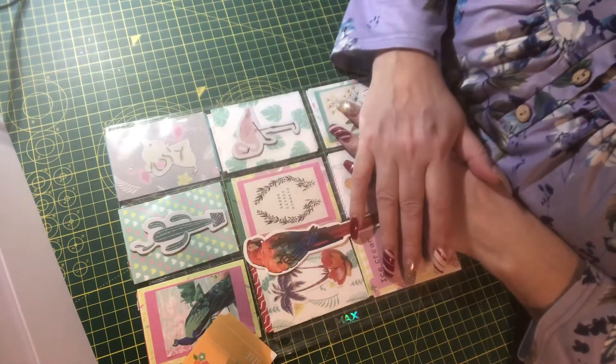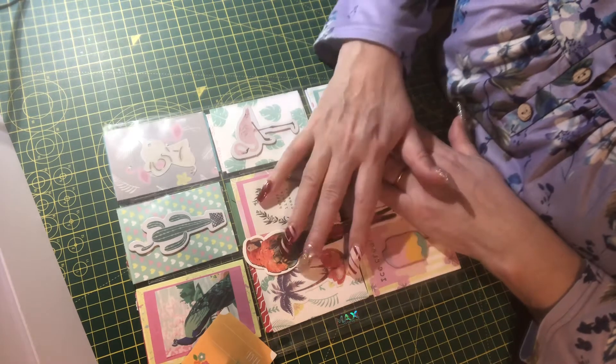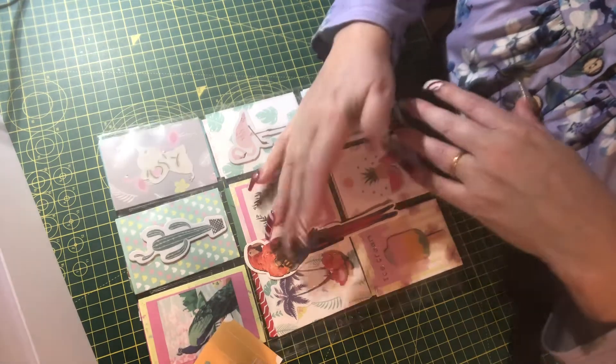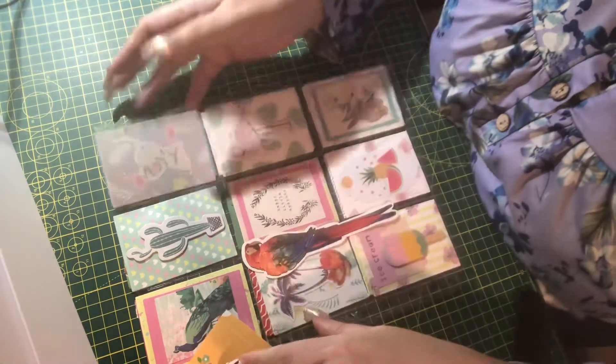Hi everyone, welcome back to the craft room! Today I thought I would just do a little share of what I've done today and also let you know about some upcoming videos.